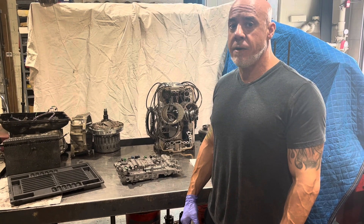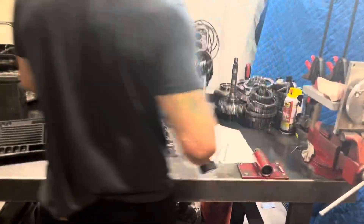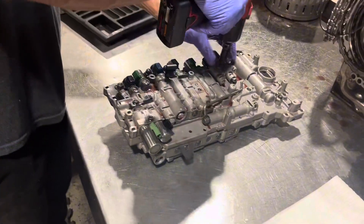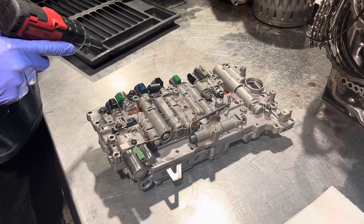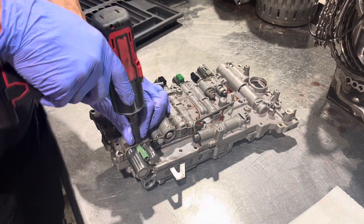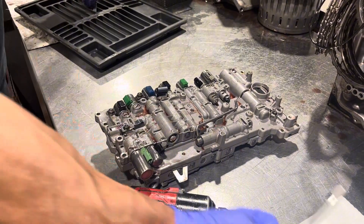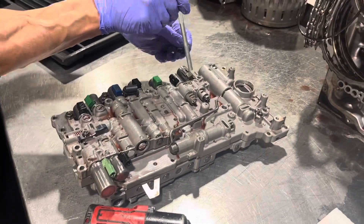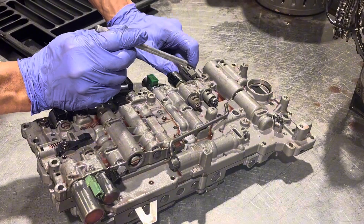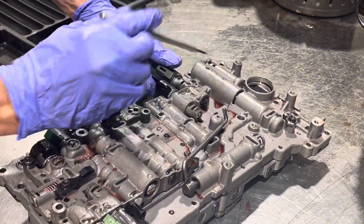Toyota AB60E valve body — let's get into it and show you what's inside. First thing we're going to want to do is get rid of these solenoids. Eight millimeter bolt, another eight millimeter bolt. Underneath these there are little pins that engage into the solenoids to hold them in, like so.